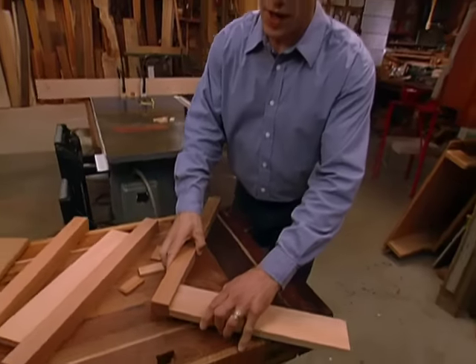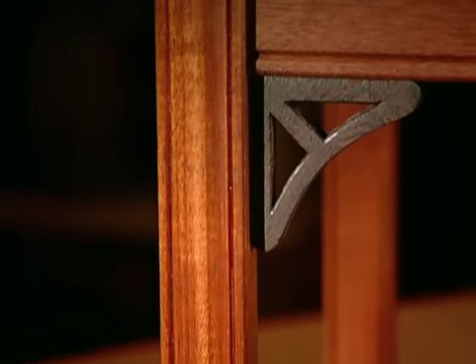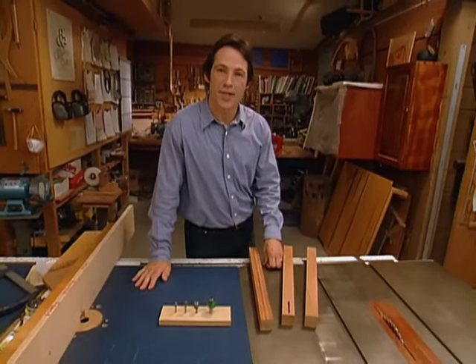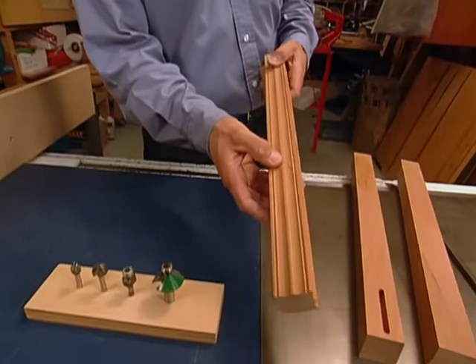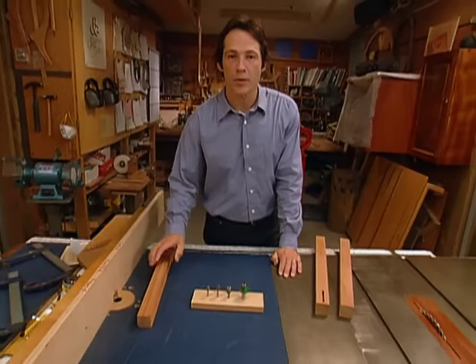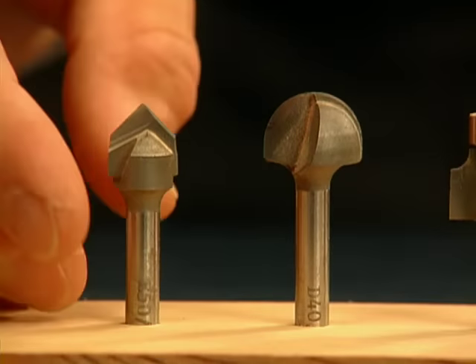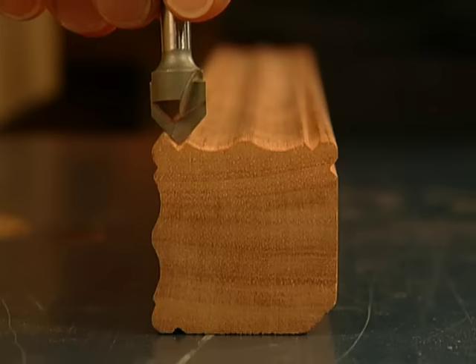With the joinery process out of the way, now we can start the shaping process. It's the shape of the legs that gives our table its classic style. It's a combination of cuts that adds up to give our legs that elegant feel. To achieve those cuts, we're going to do that right here at the router table, using a combination of four router bits. To start, we use a V-bit to create a really nice shadow line on the outside of the leg.